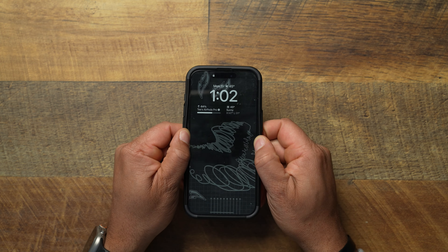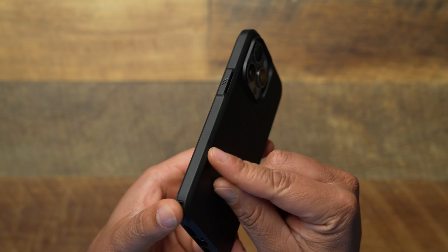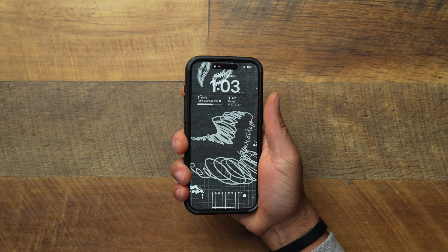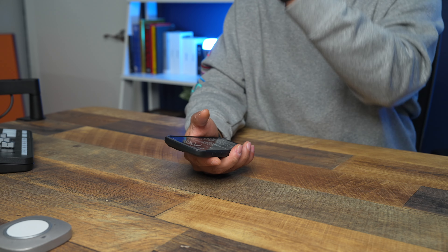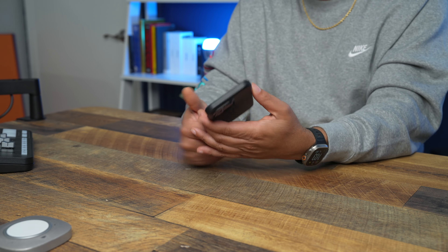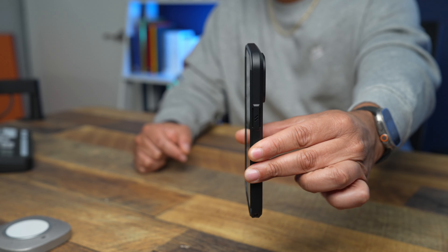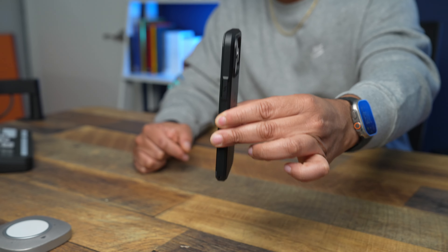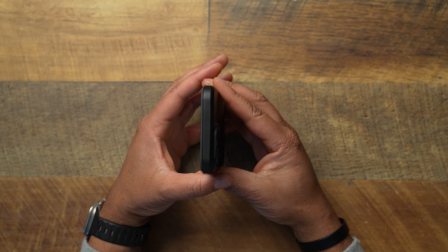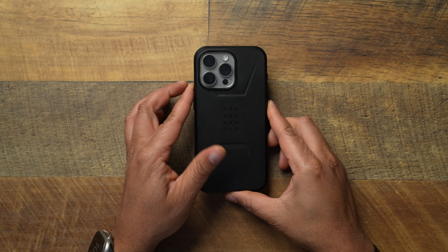In hand, it doesn't feel bulky. It has a squared-off feel that kind of mimics the phone's shape, so you can feel those edges in your hand. There are no sharp contact points — everything is smooth and rounded off. Minimum bulk in my opinion. It's actually a very thin case, which is part of why I'm still questioning the 20-foot drop protection claim. Definitely one of the thinner UAG cases on the market.